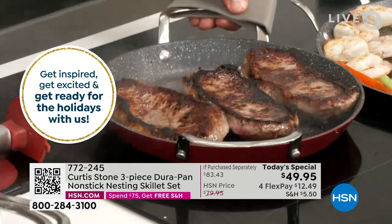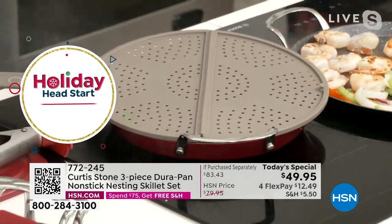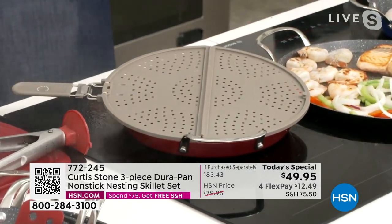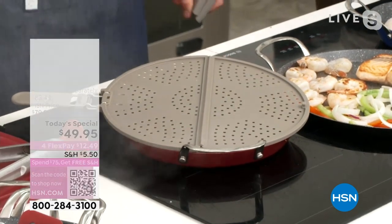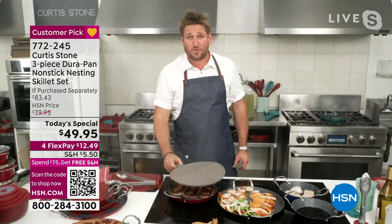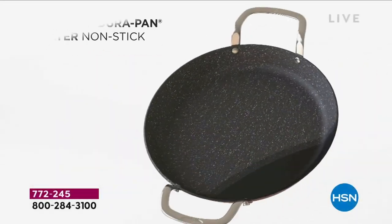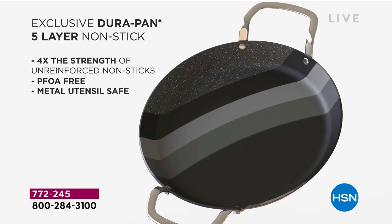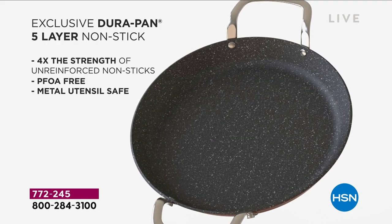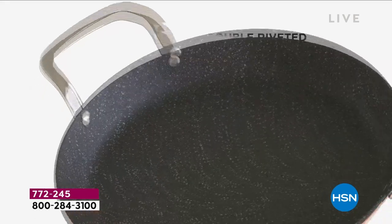That gorgeous caramelization you're getting on your steaks — that is because the DuraPan non-stick works so brilliantly. Let's walk you through the animation so you can see just how well this works and how we build it. This is forged aluminum cookware. The reason we love forged aluminum cookware is because it works so well and it conducts the heat really quickly. You're getting all three pieces for less than $50 — it is the deal of the year. It is four times stronger than any other non-stick on the market.